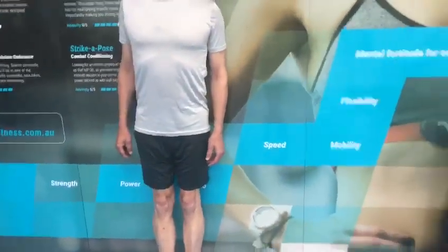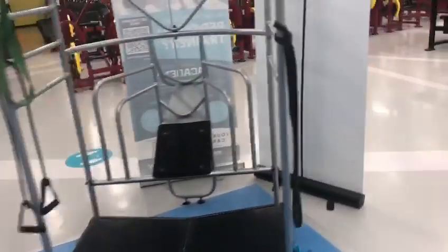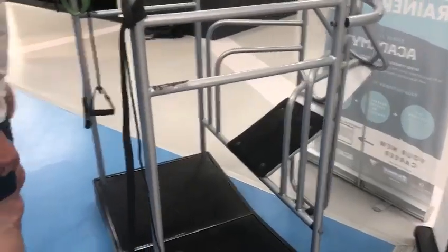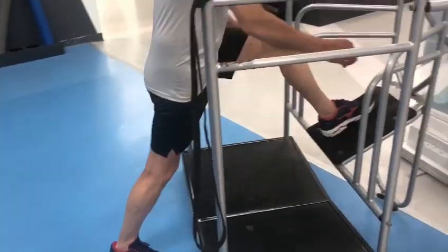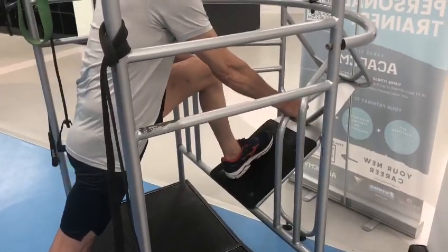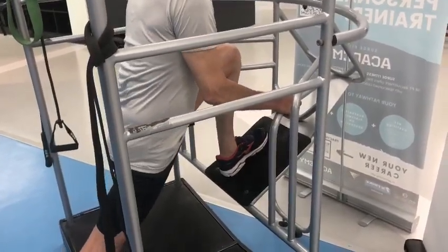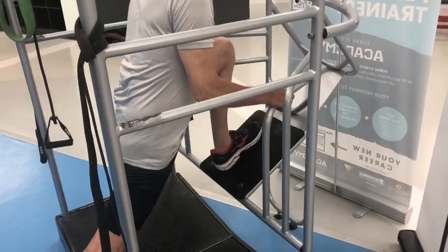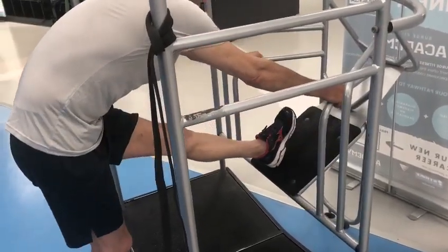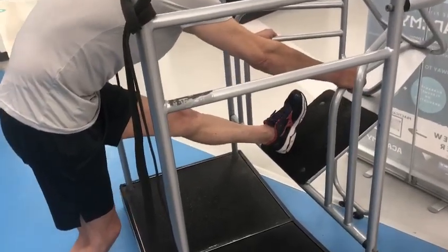That is the first exercise. He's now going to transfer over to this frame here. He's going to get into a lunge position, and he's going to transfer the knee over that front foot so it goes just forward of the foot. Then he's going to straighten that leg all the way back, lean forward, and then point the toe towards his head.